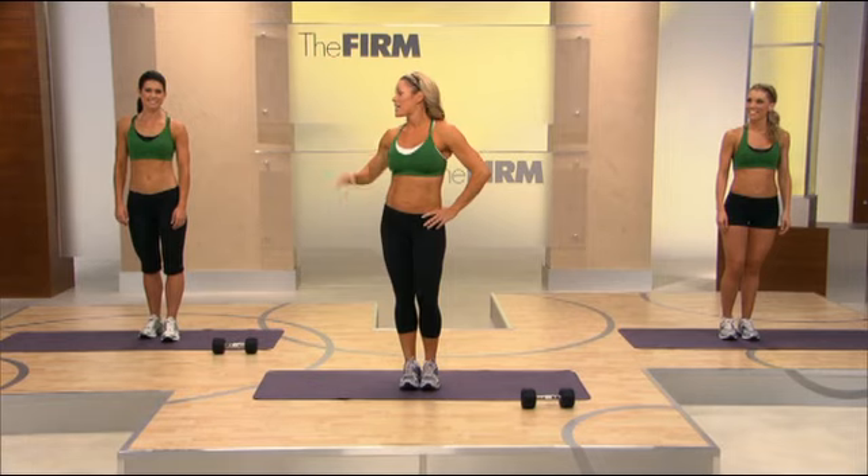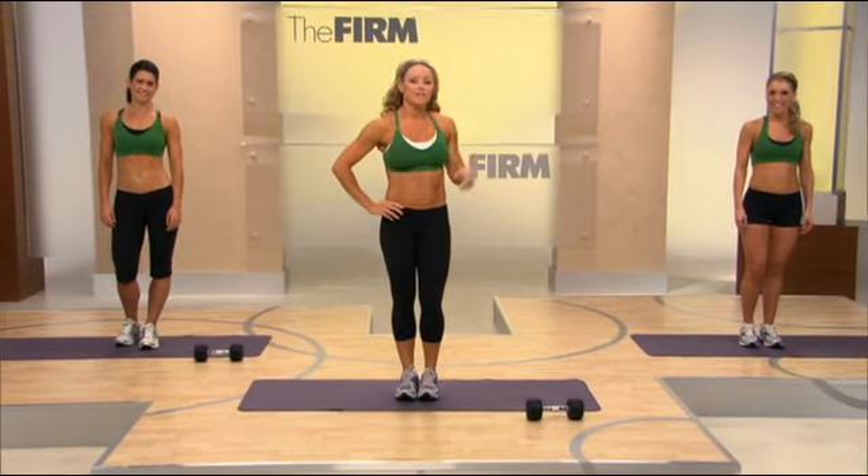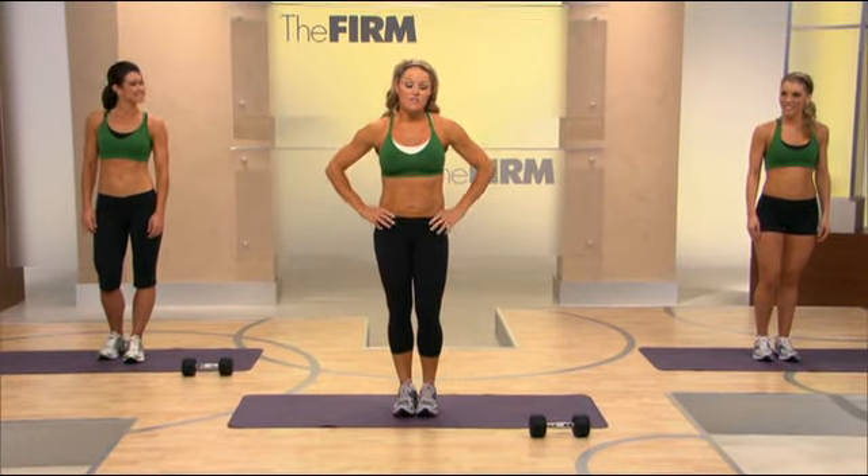Hi, I'm Jen, and with me today are Rebecca and Allison. Look to Allison for modifications. Let's work your abs.